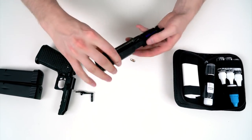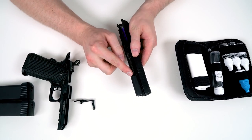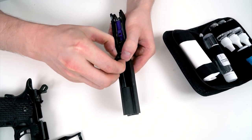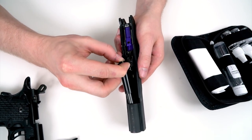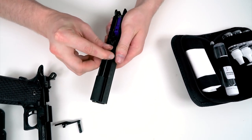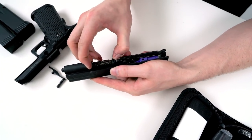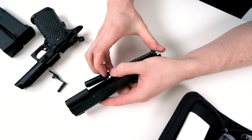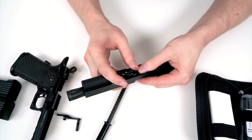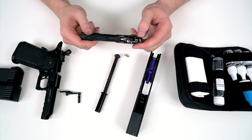Now we want to disassemble the slide — it's a little tricky if you've never done it. There's a small cutout where you insert your fingernails with two fingers, push the spring guide together at the back, and take it out. I'll show it one more time: place fingernails into the grooves, press your thumb here, compress it, and remove the entire thing. Then press on the outer barrel and push it forward — the nozzle moves with it — then slide it out of the slide.